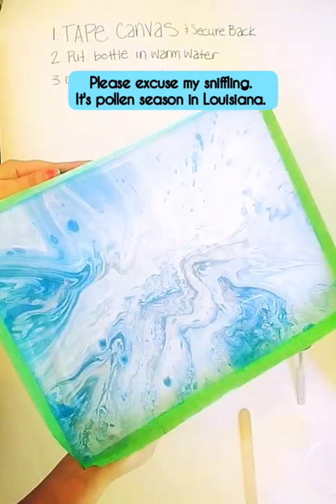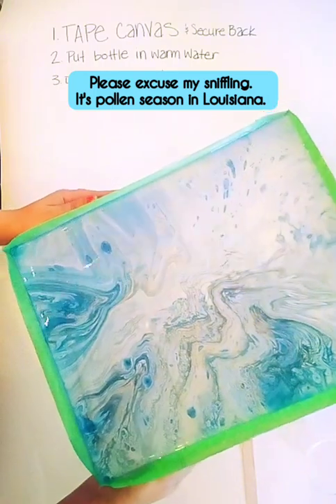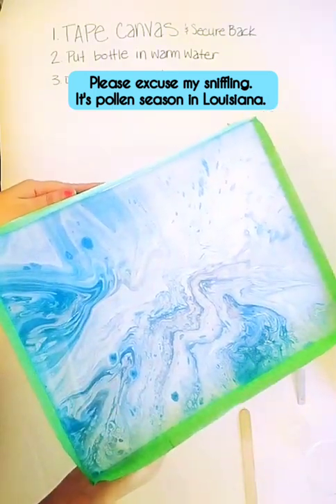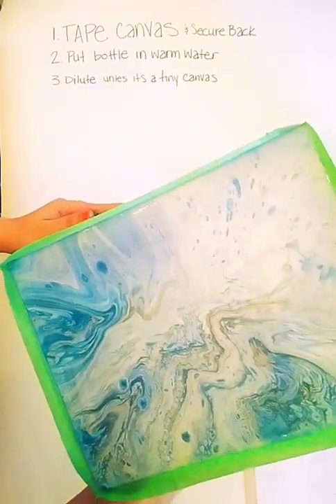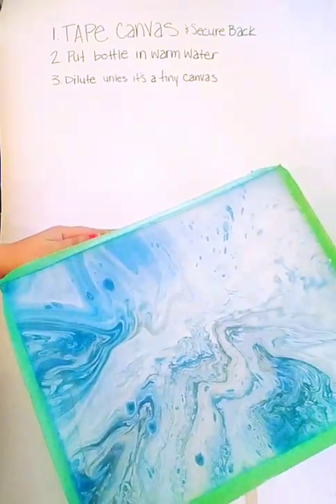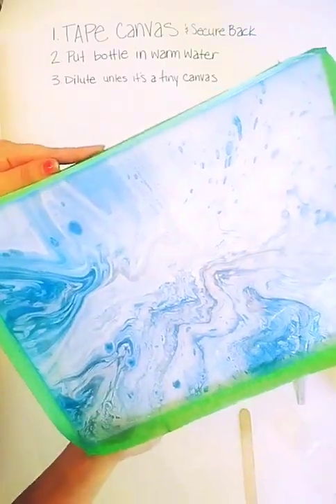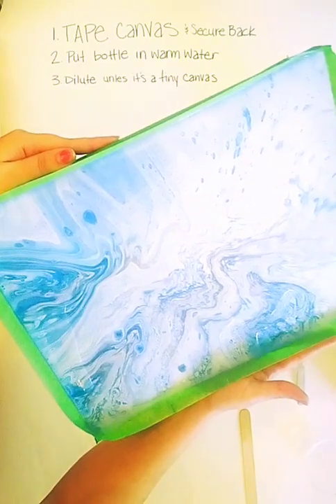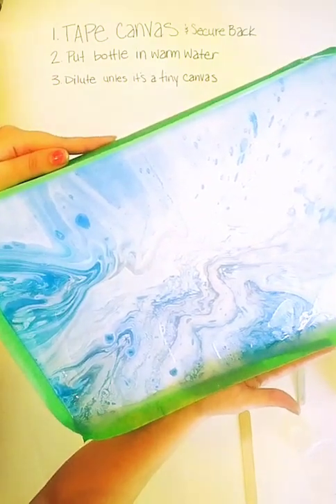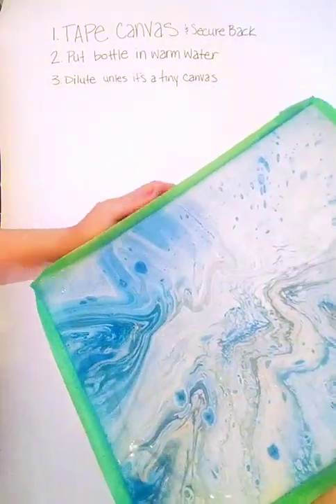It gives you more time to work with it when you dilute it. And it still dries just as clear. You can kind of let it build up on one side — it helps with those little spots it skips over. You can use the tape kind of like a little ledge to hold it up.